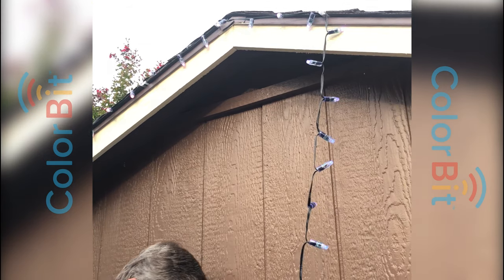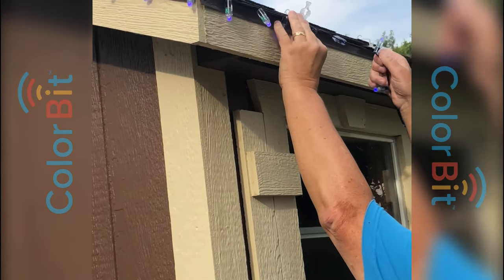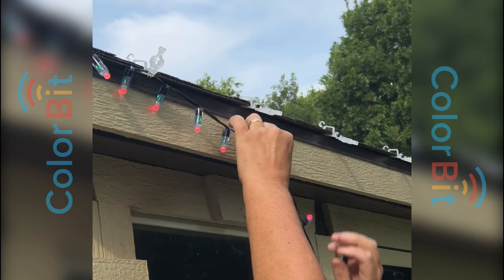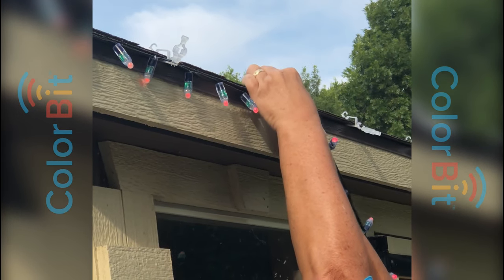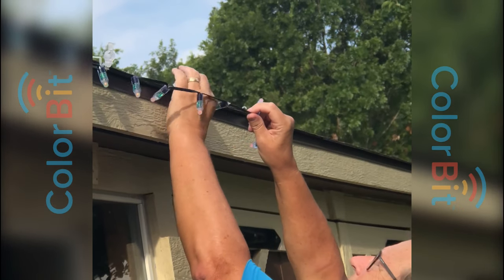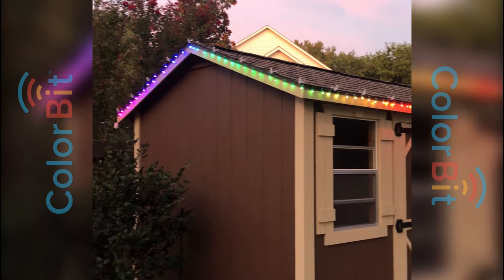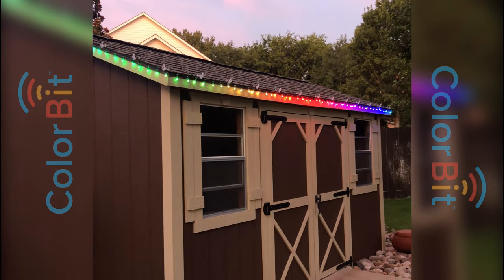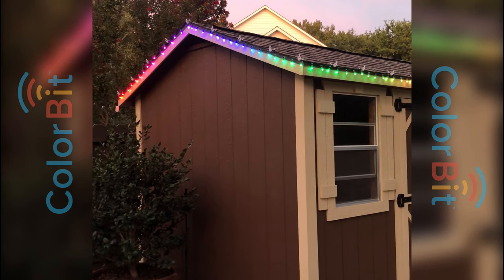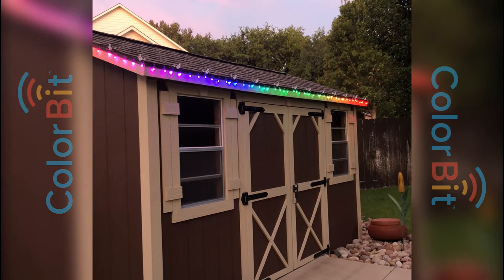Now let's move to the other side. I brought it down the gabled side here, made the corner. I wanted the light right at the corner. Now I'm going to continue on the front here. You just got to keep untwisting them to make them look good. I'm going to move to the right side. Here we have the completed installation now, running up the gable along the front. It took me about 25 to 30 minutes to do the installation. I previously downloaded the app and connected to my Wi-Fi. That's how you install your Colorbit lights with the Universal Clip on a roofline. Thank you for watching, please subscribe, and enjoy your lights.